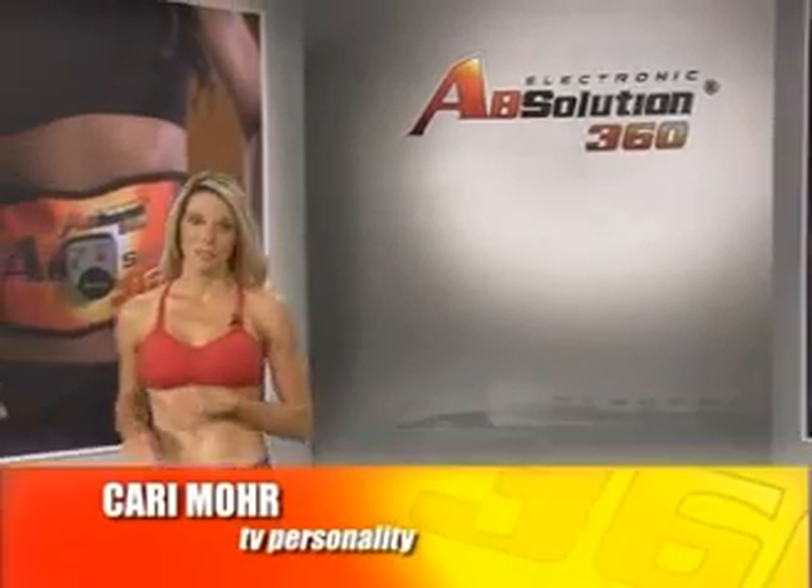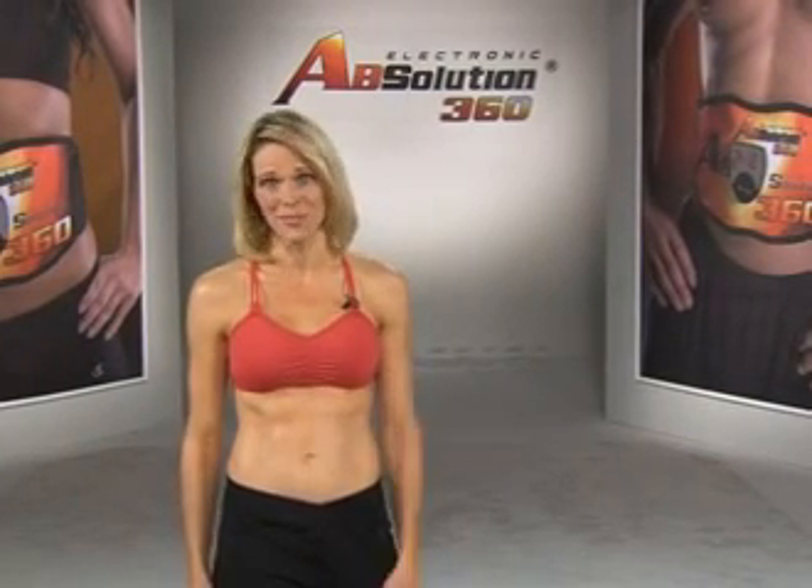Being a fitness model and personality means I always have to stay in shape and look my best. But just like everybody else, it's hard to find the time and the energy to fit in a grueling exercise routine. Here with me is fitness guru Sean Barth, who promises to introduce us to the fitness solution of the century. Everyone wants that flat tummy and those rock-hard abs, but nobody wants the pain and the strain that comes with getting them.